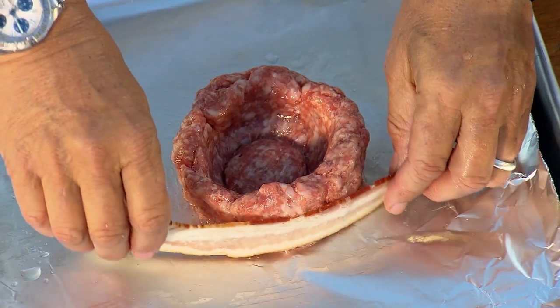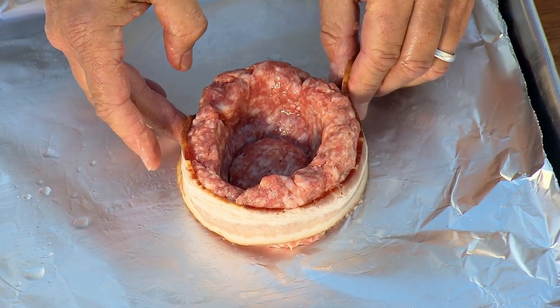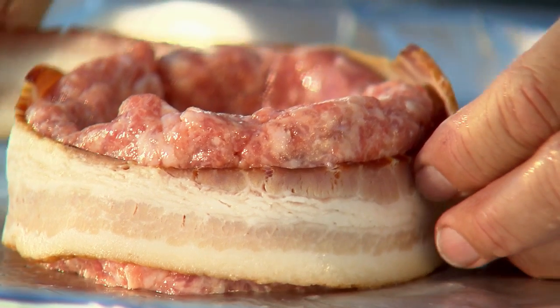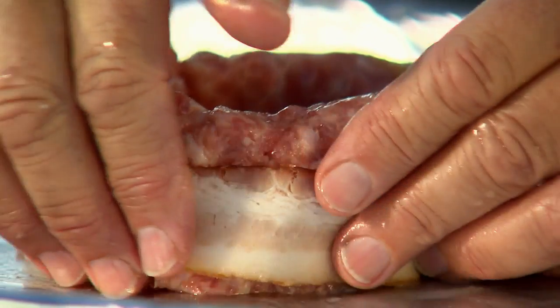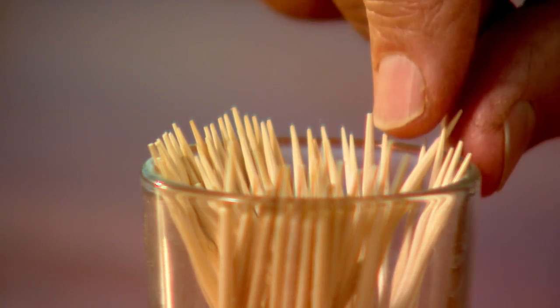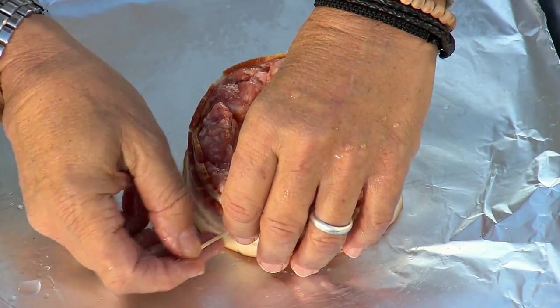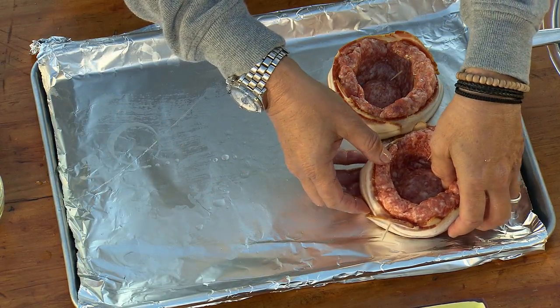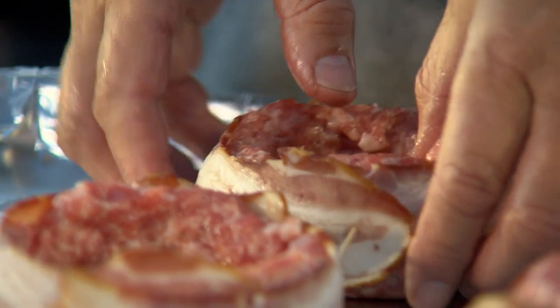Take two strips of bacon and wrap bacon around the sausage in one direction, then around the sausage in the next direction, and pin it in place with a toothpick. Now refrigerate these beer can burgers for one hour to firm up the sausage.